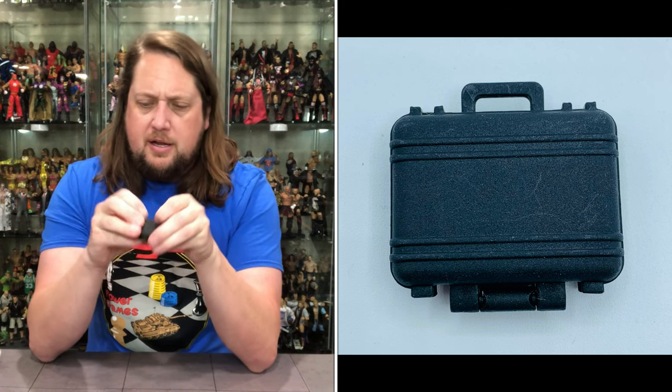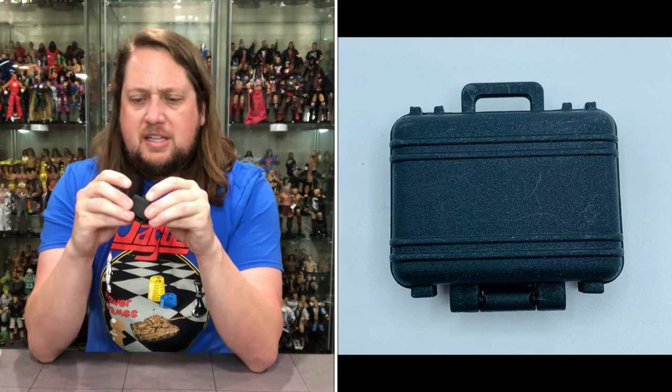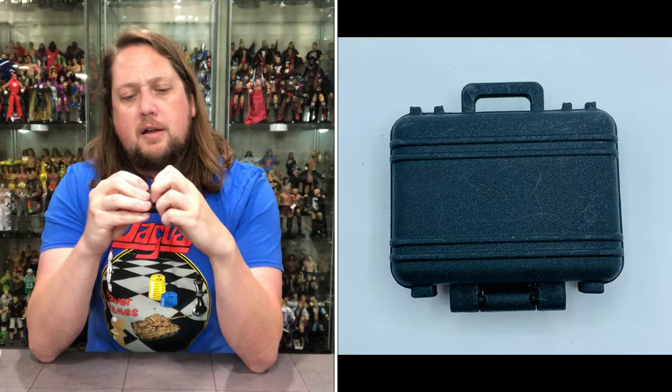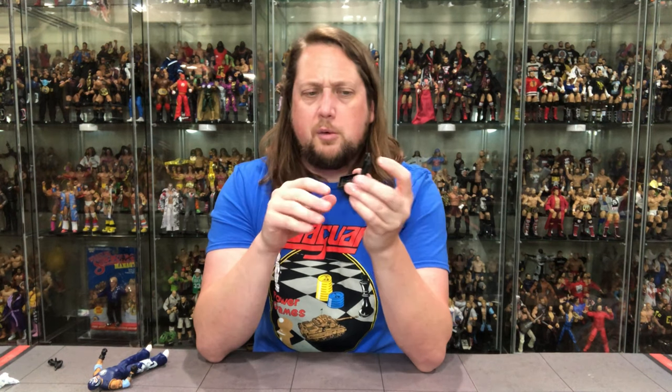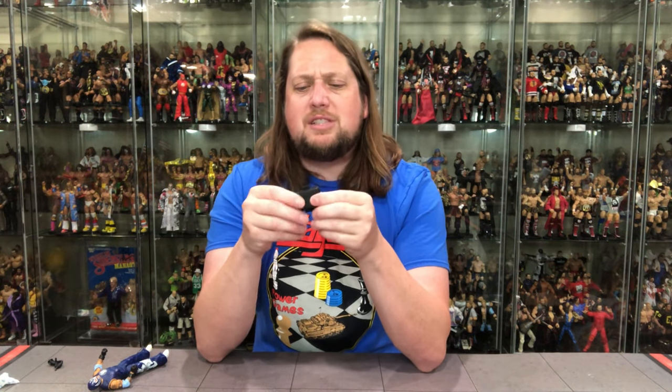I thought it opened — and it does. We've seen these before. You just got to be smarter than the briefcase. It does open if you want to make your own contract and really relive this. But it's a black case — we've seen this painted in different colors, we've seen this painted with the Money in the Bank logo. Get the most out of your molds, as we always talk about here on the channel. All black is what it is.